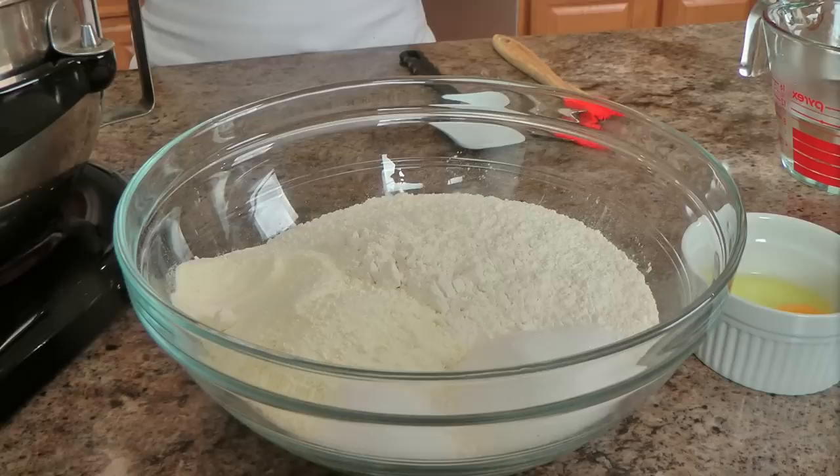Hi guys, I'm Laura Vitale and on this episode of Laura in the Kitchen I want to share with you my recipe for my cinnamon raisin bread. Not too long ago I showed you my recipe for white sandwich bread, and so many of you were thrilled over the fact that I was going to be bringing you more bread recipes. This is one that I feel is so perfect for this time of year, and I just feel like it's incredible — you need this recipe in your repertoire.